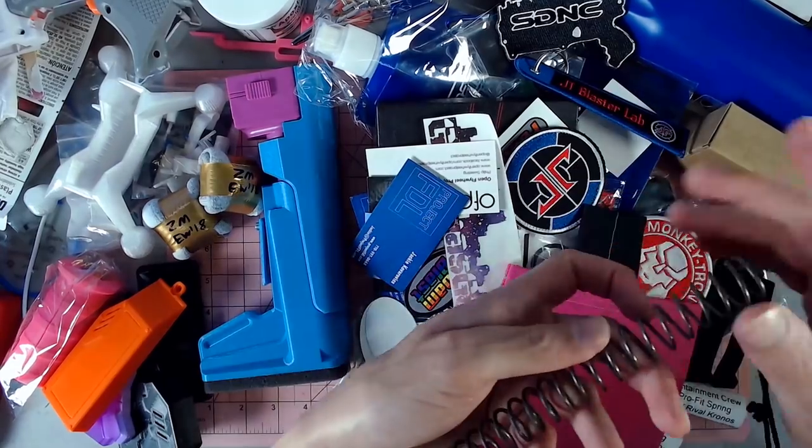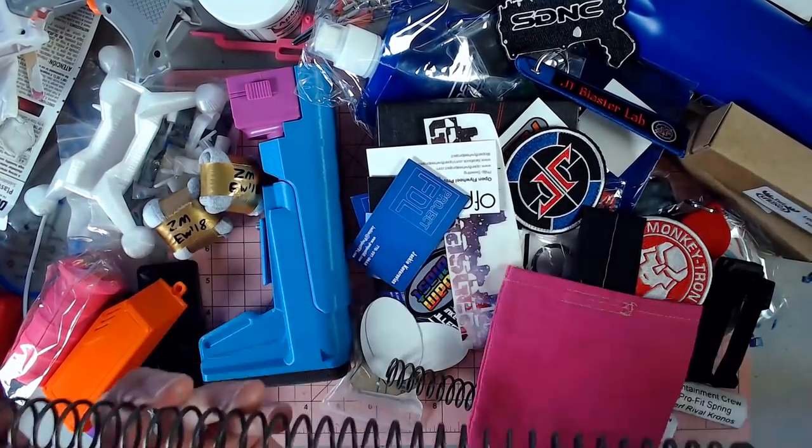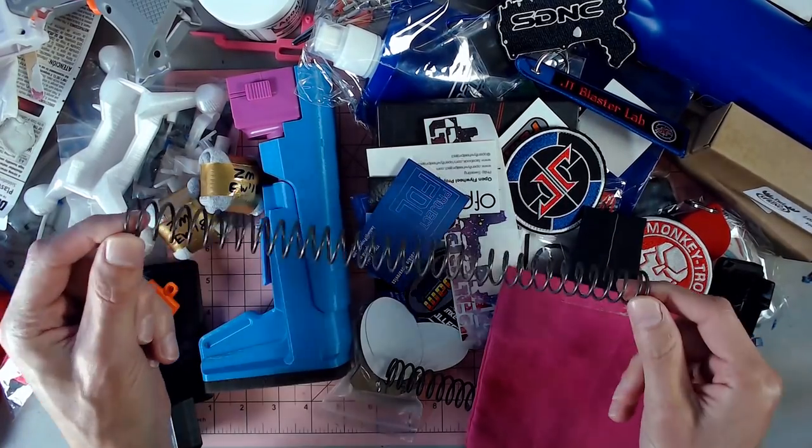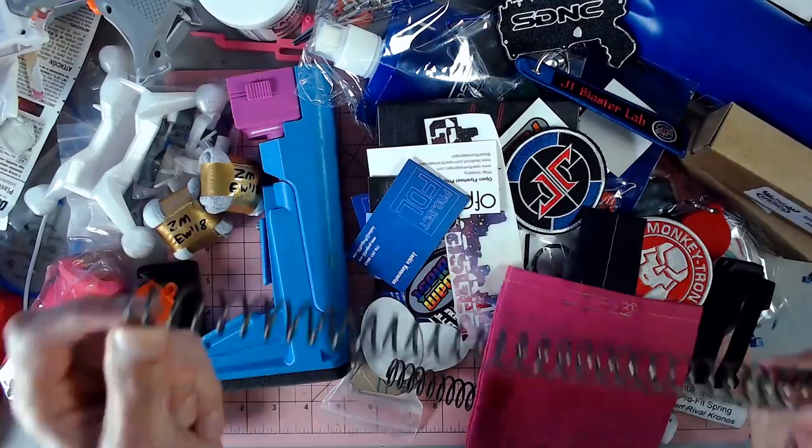This is a Pro 26, supposed to be a more reliable K26 that does not degrade over time. This is from Turf Springs as well, sold by Foam Freaks. So that is something I was very curious to test over time.